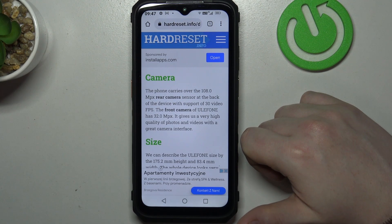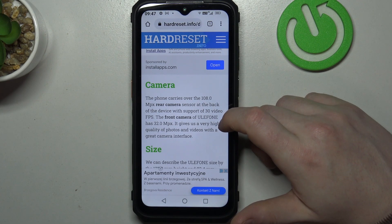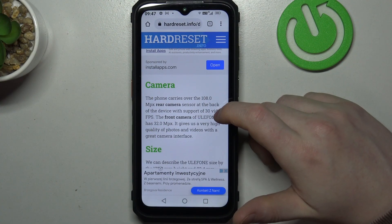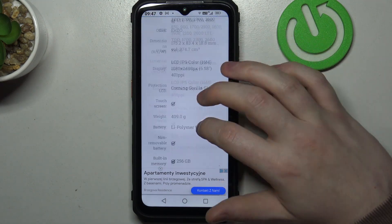Hello, in this video we're gonna check if there's a Gorilla Glass screen protection on the Ulefone Power Armor 18. To do this, first we'll need to visit our website, hardreset.info, locate this device, and then scroll down.